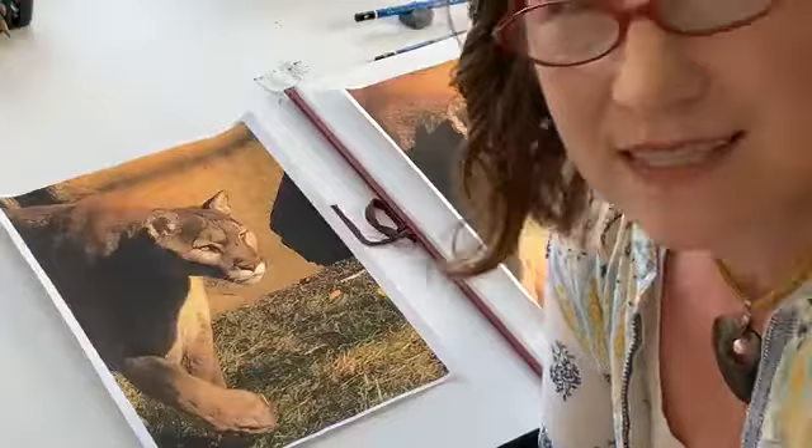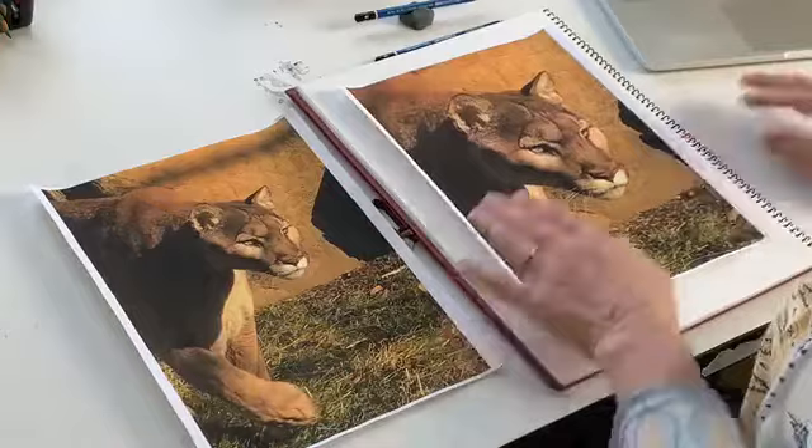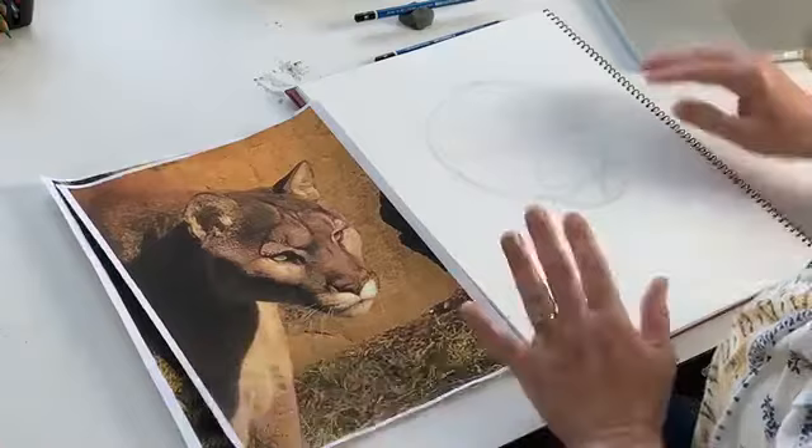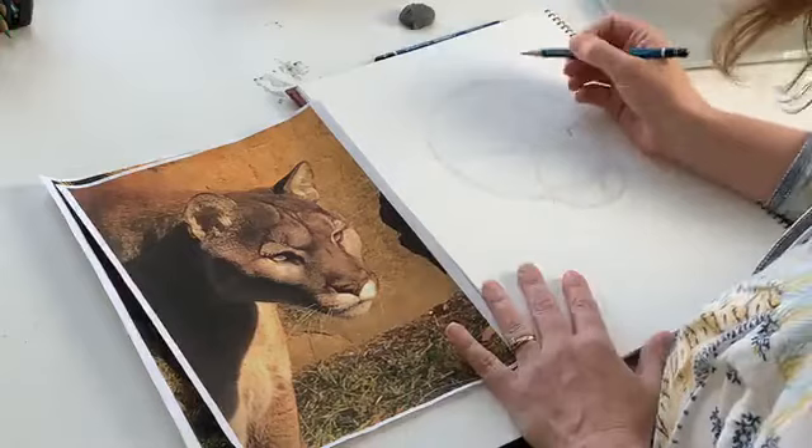Everybody have their pencils and their paper and erasers? Let's go. So first of all, we're going to start with an underdrawing. I've already kind of started a little bit here. When you do your underdrawing, you have to make sure to go really, really light. You want to be really light because you're going to be erasing a lot of these lines — it's just the structure of it.